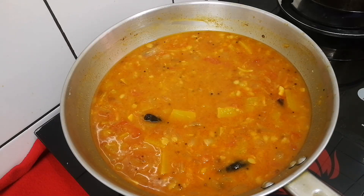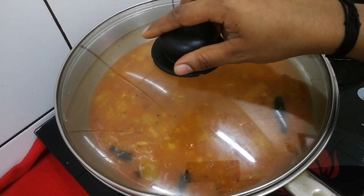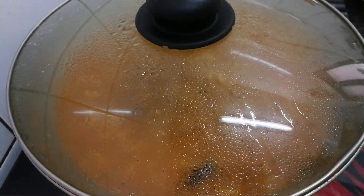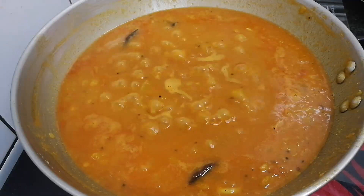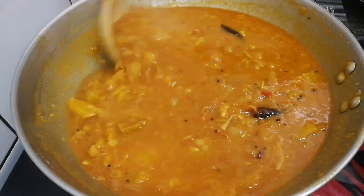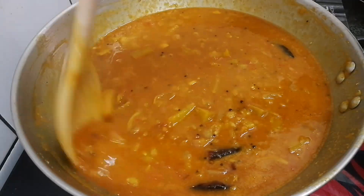Let's put the cookers in the oven. I think the cookers are easy to cook. Cook them in the oven. Now the cookers are in the oven. This is a great taste.